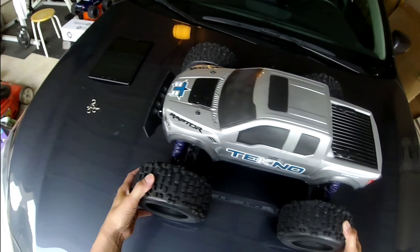I also wanted to go through the fluids I'm running. As far as differentials go, I put 300,000 weight in the center diff, 100 in the front, and 100 in the back. For the shocks, I decided to put 70 weight in the rear and kept the front at the stock fluid. It turned out to be really good dampening — this truck has really good dampening and I love it.